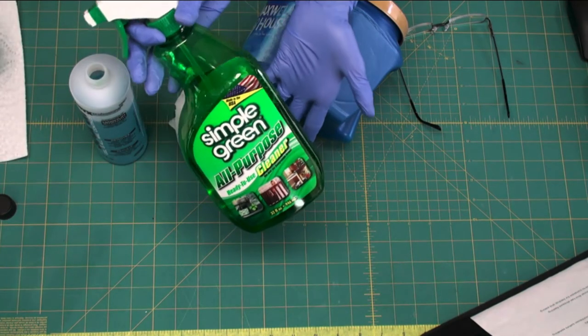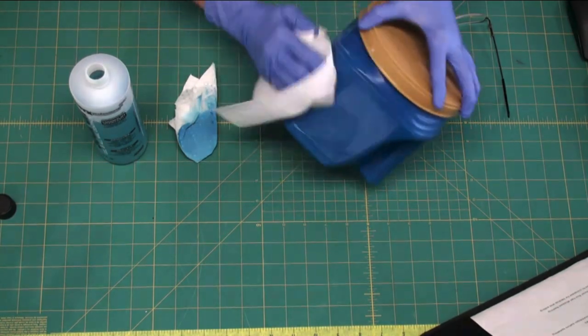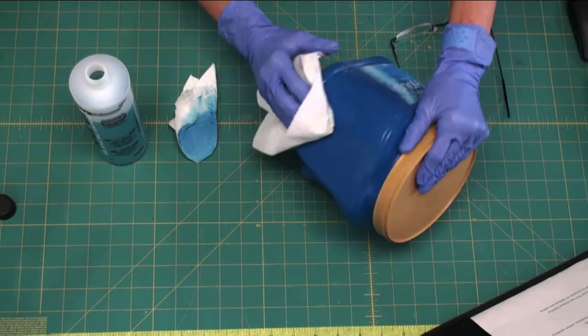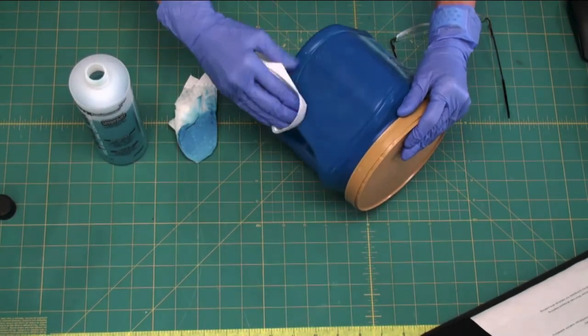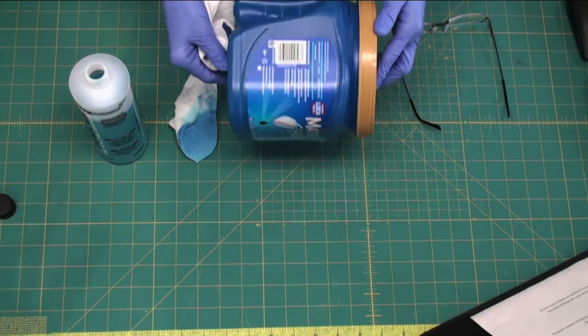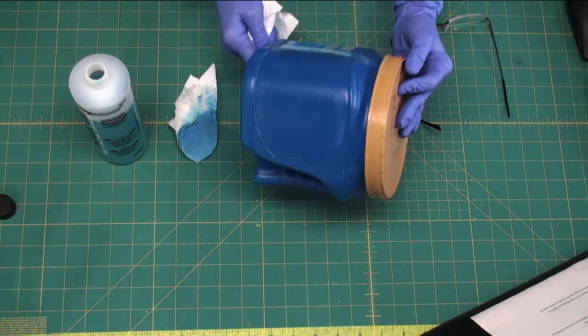Then I'm going to take this product Simple Green and just wipe it off really well to get all that nail polish remover off. You might have to go over it a time or two to get everything off, but when you're done and clean it up well, you'll have a container without the label. See how much of that label I took off? It works really well and cleans very nicely.